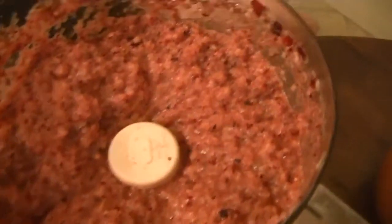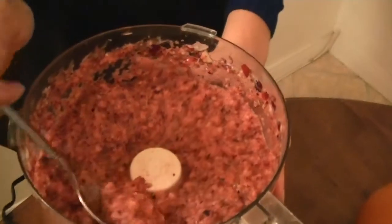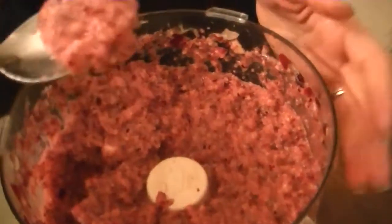Look at this beautiful consistency. I love the color, and cranberries are awesome. All berries have lots of antioxidants, and for ladies, cranberries are great for the urinary tract, so keep that in mind.